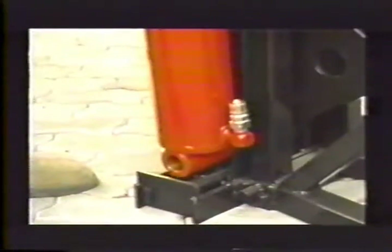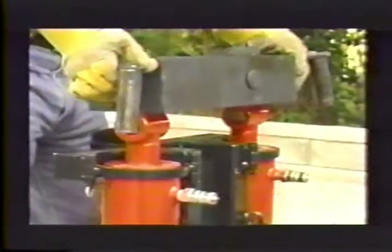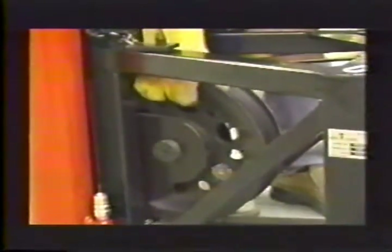Then put the hydraulic cylinders in place. Add the top pulling box, the top pulley post, and then the top pulley. Insert the main pulley, main pin, and the retaining clip into the main pin.